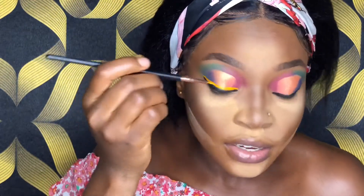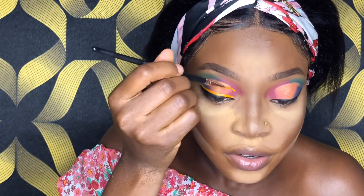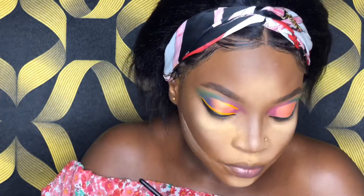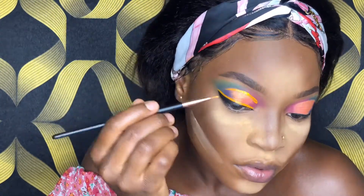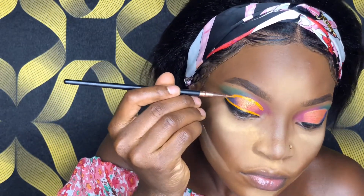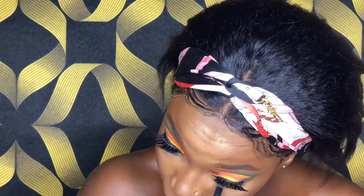That looks good, I like it. I'll also apply it right in my crease, from the beginning to almost the end. Next I'll apply my lashes, and then do my waterline. I'll apply green on my bottom lashes — it glides on easily and it's sharp.